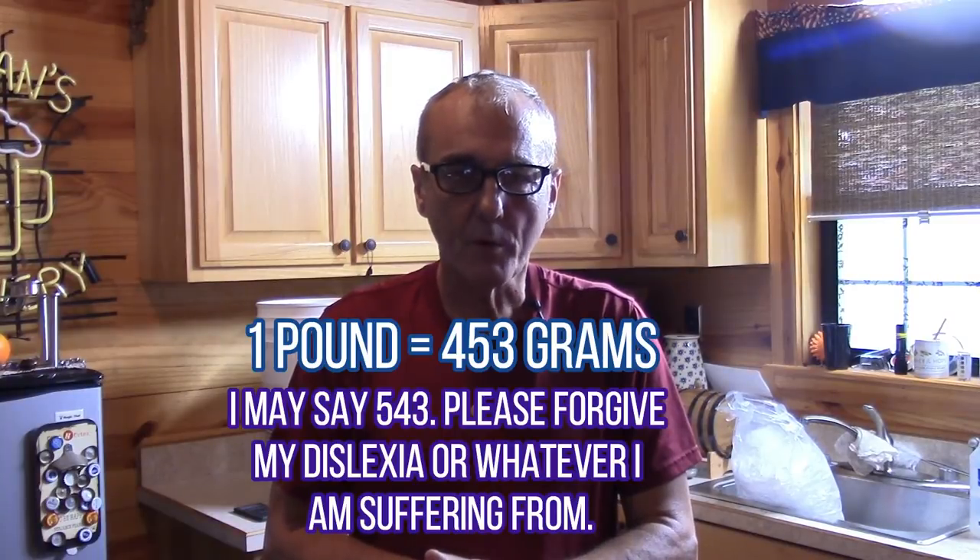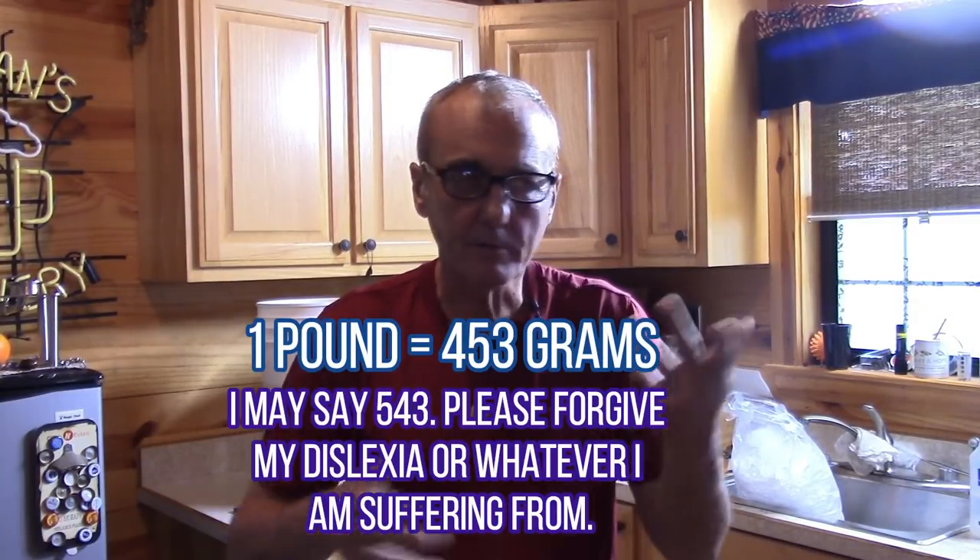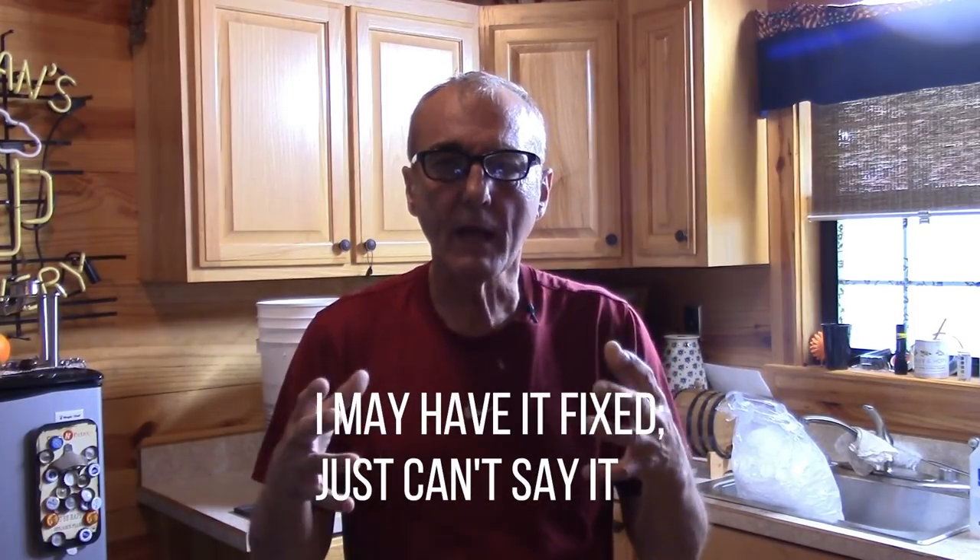Welcome back brewers, distillers, hobbyists — all of you. Quick correction from yesterday when we did the corn, popcorn, and regular corn mash: I misstated that one pound equals 226 grams. It's actually 543 grams. So I got that fixed — now on to bigger and better things.